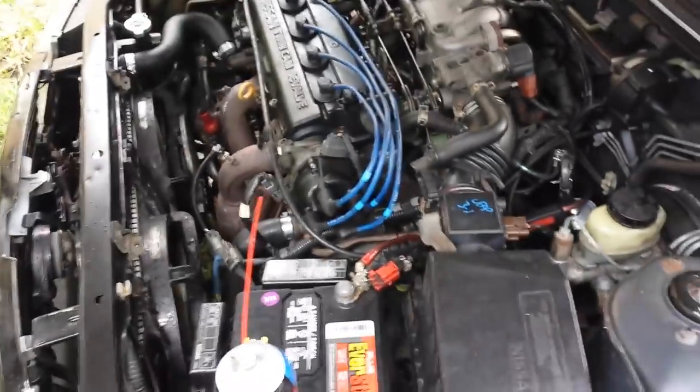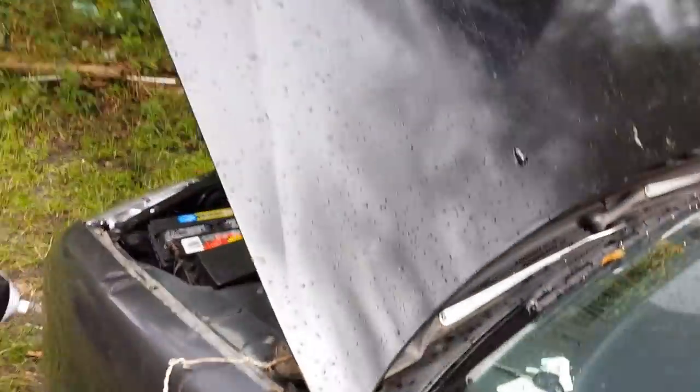Alright guys, we're back. Now we have everything back in place and we're going to go see if the car starts. Alright guys, this is the moment of truth.